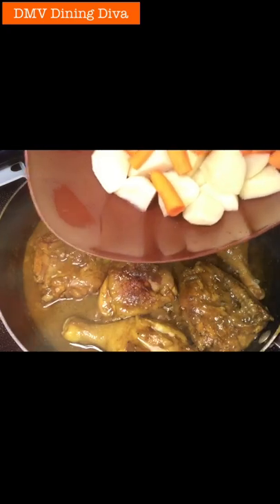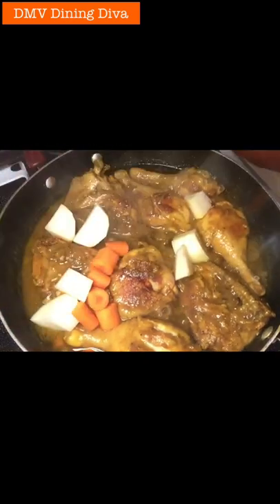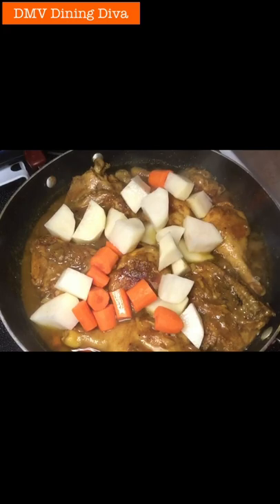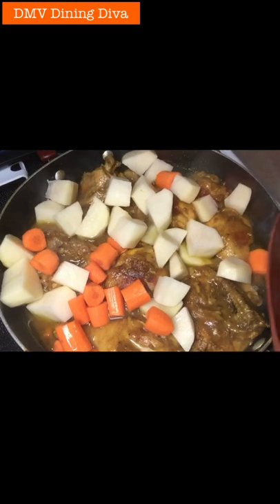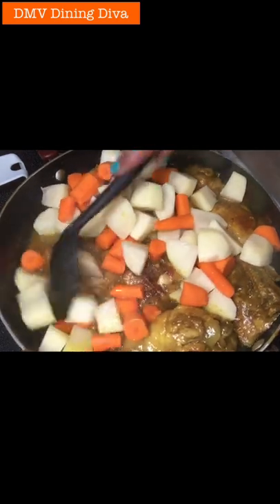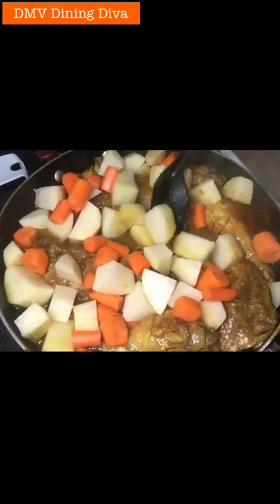Look at all the juice that has sweated up in the pan — just continue to turn your chicken as well. Next I'm gonna add some vegetables: chopped potatoes and chopped carrots. These always cook up nice and we like them in a curry chicken dish. Place them around in your pan. You're gonna apply the vegetables halfway through — you want them to stew towards the end of making your curry chicken.